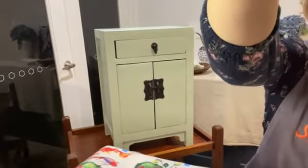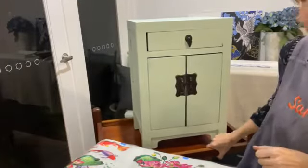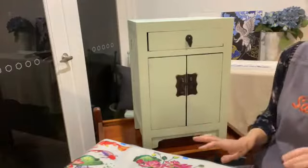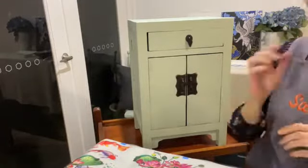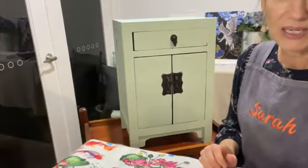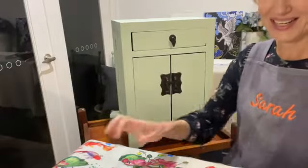So this is my project — this little oriental-style cupboard. I actually did a demonstration on a slightly larger one of these a few weeks ago. This one was in very rustic shape when I got it — it had all sorts of dents and gouges and I've literally spent a few weeks patching it up. It'd been thrown out and also left out in the rain for a while, so it needed a bit of work.